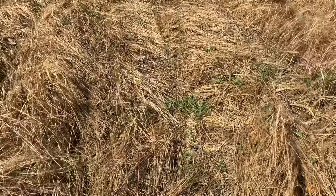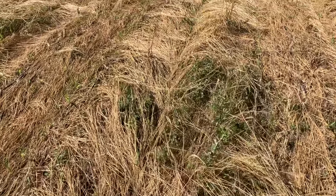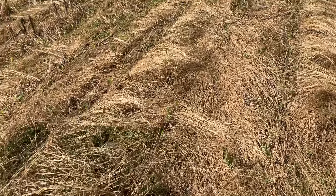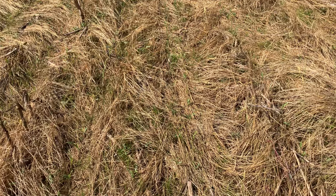The annual ryegrass actually worked well with the interseeding at canopy. The broad leaves I put in here — the mustards, the African cabbage, and the other stuff — didn't do much of anything, so I'm probably not going to repeat that if I do any interseeding again.